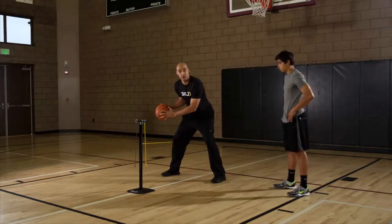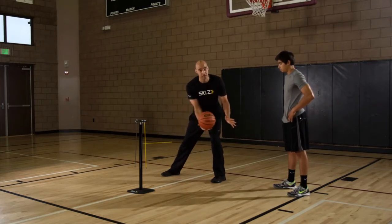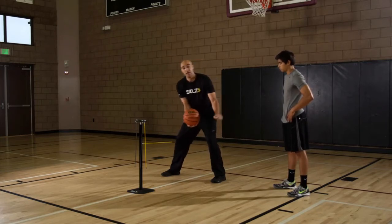Take two dribbles in front of your right foot, then we switch and cross over to the other side. Two dribbles in front of the left, then we switch and cross to the other side — so here like this.